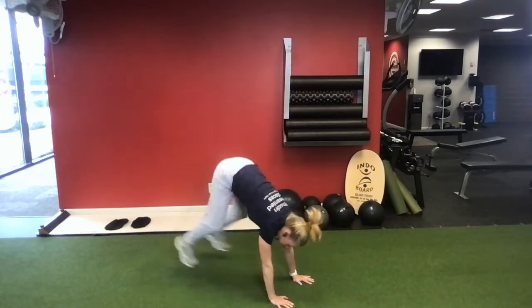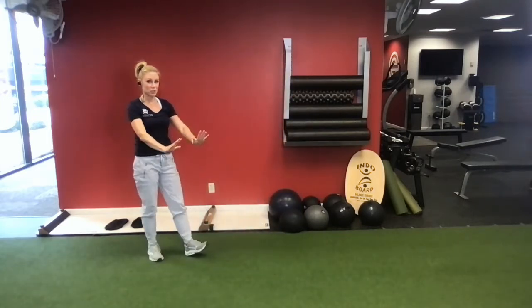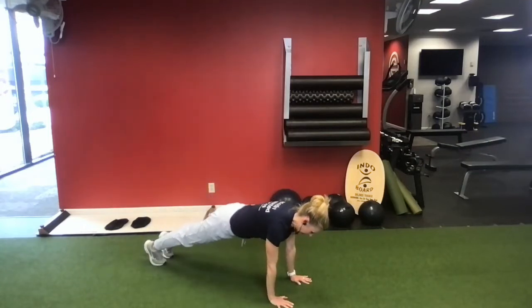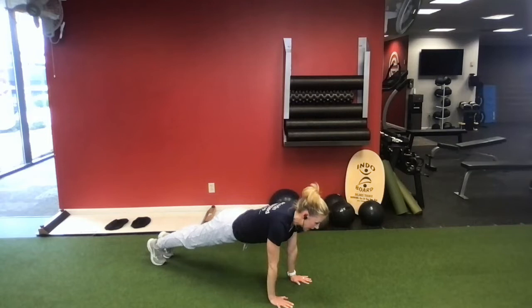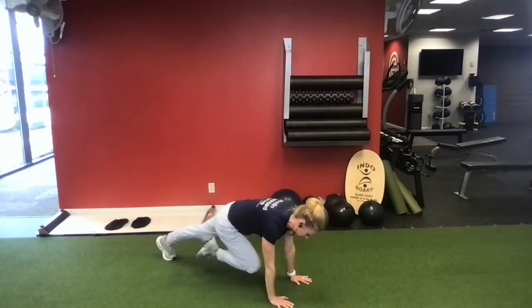Once you get your 10 push-ups, we're actually going to stay in that high plank posture and do a mountain climber. This is going to be a little shoulder burner because you're staying in that high plank. Belly button in, and we pull the knee up toward the chest, and then we switch it.